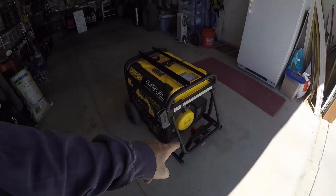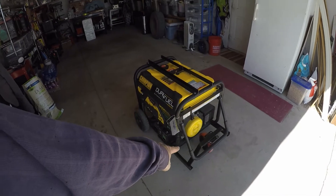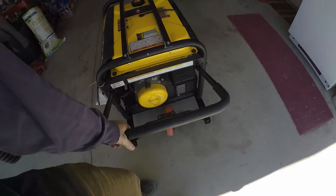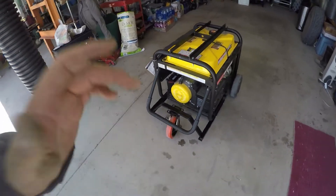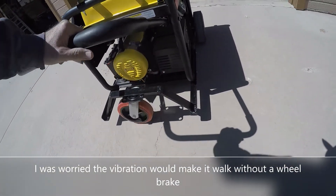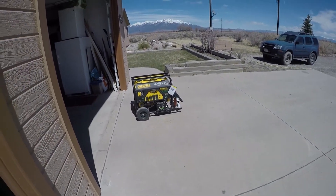I did this mod on another generator — a Hobart Champion 145 welder-generator. It had two wheels in the back and was a little bit heavy, so I welded on a frame real similar to this: a square shape on the front, sort of a triangle shape, and then put a swivel wheel on the front of it. That was nice for just rolling that around. I ended up selling that generator-welder because I wasn't using it as a generator or a welder. So I just kind of copied the same thing here and it seems to be working. It's not trying to roll away — so maybe I would need the wheel lock after all.